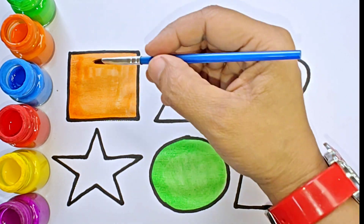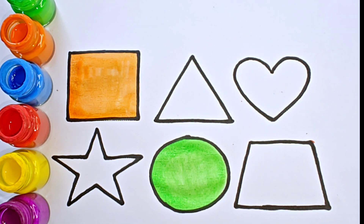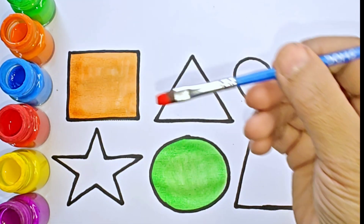This shape is square, it has four sides. One, two, three, four. All sides are equal. This is red color.